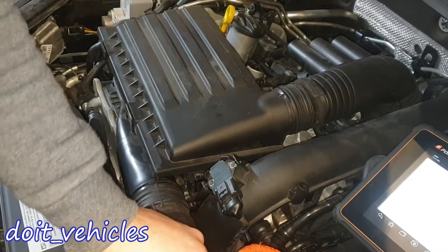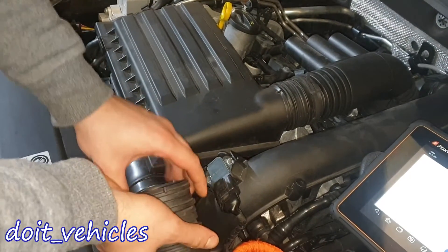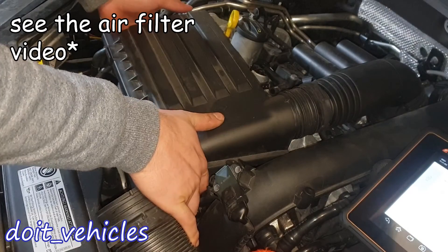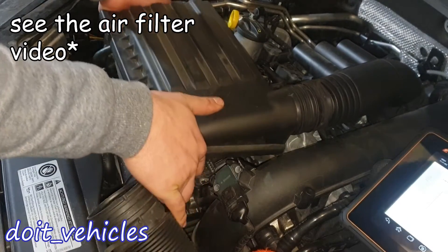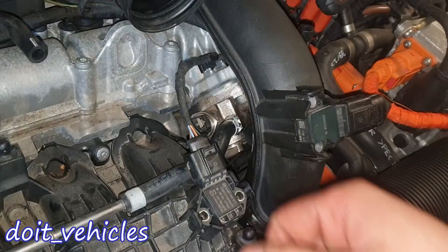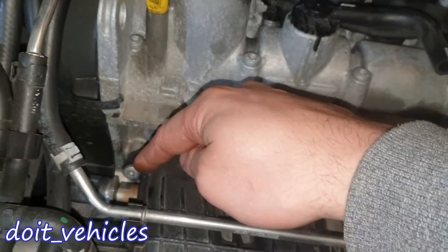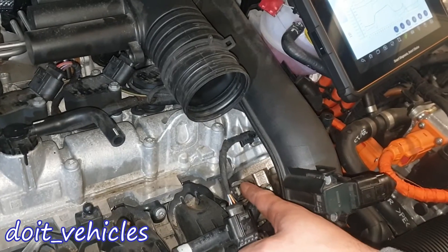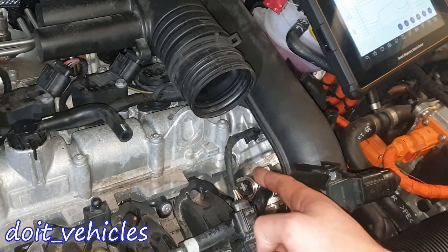Use some pliers to remove these hose clamps, then you'll be able to take out this intake pipe. Then remove this PCV hose, and the air filter housing should be free as well. Right here we've got the high pressure fuel pump with one of the fuel pressure sensors, and then we've got a pressure sensor on the fuel rail which is located under the intake manifold. This sensor is basically the feedback of the low pressure fuel pump.